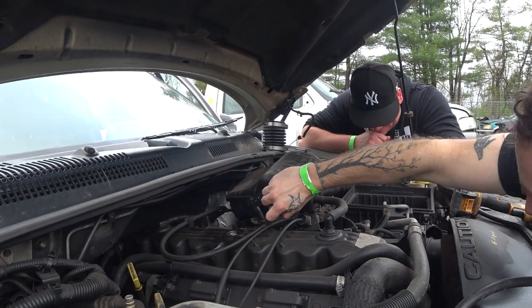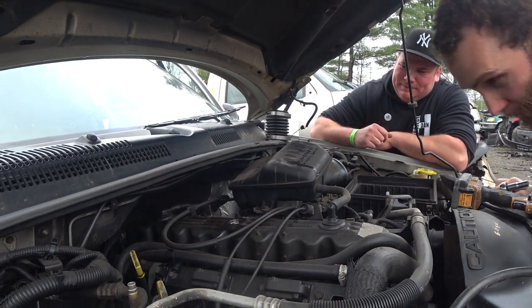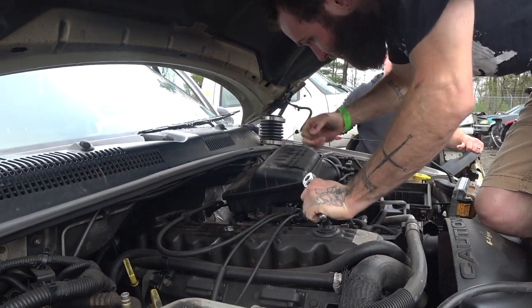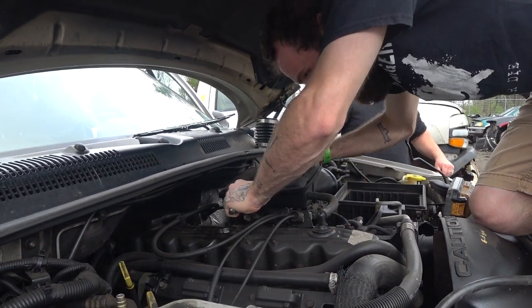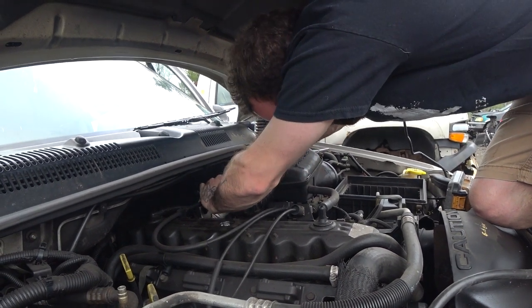Now I've totally jimmy jammed the whole thing so I can't even get a wrench in there. We're going in. If this hood falls, just leave me. It's taken all three of us at once, so we're all left. I'll come back for you.